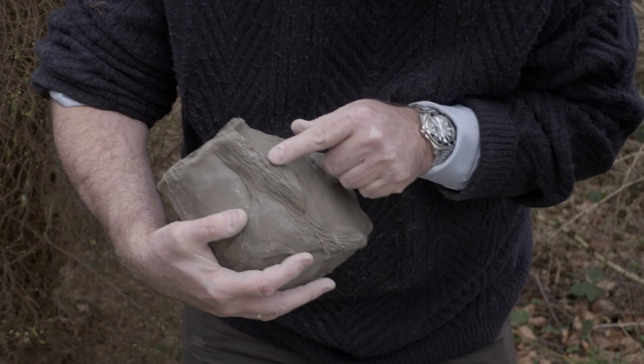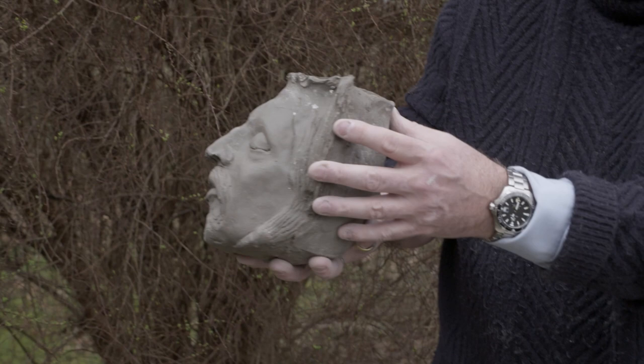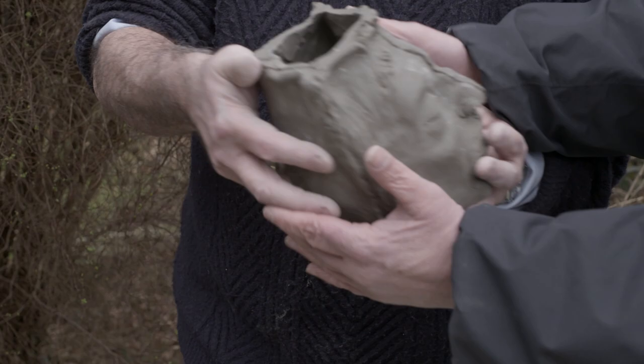Now what we've got to do is take the seams off where we've pressed together — that's where you can see the lines where we've joined together the four pieces. So we're going to take those off, cut them down and then sponge them so they disappear.